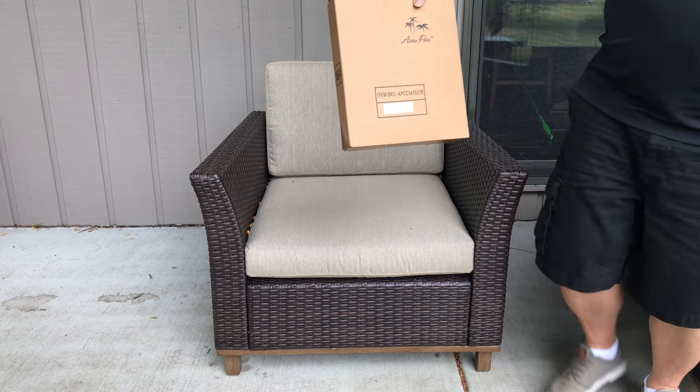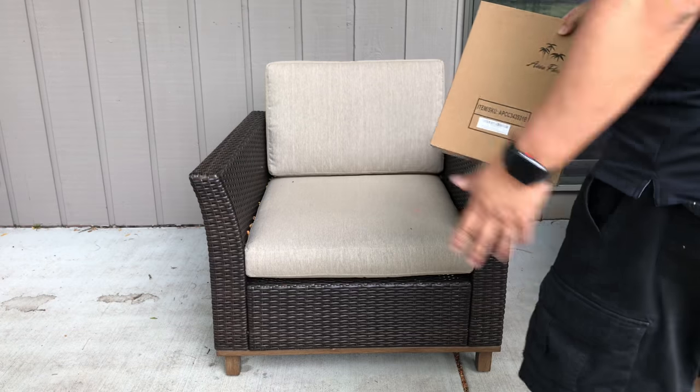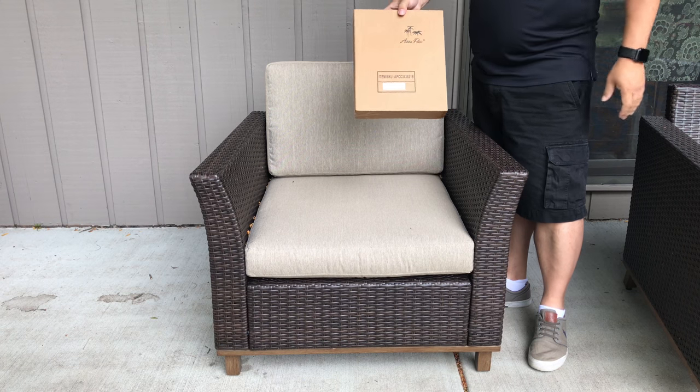So I bought this. This is by Abba Patio, and it's a seat cover. I actually showed you my Abba Patio umbrella which I really loved, and so that kind of gave me some confidence to pick this up.